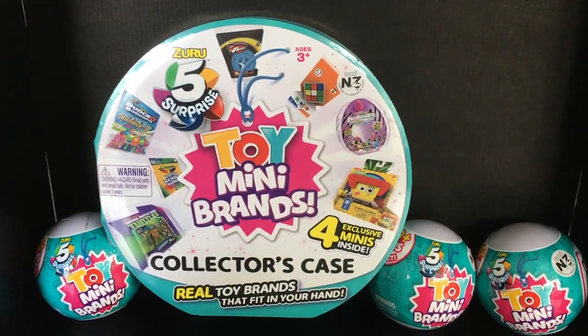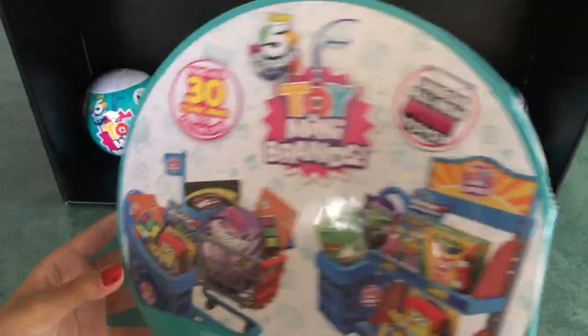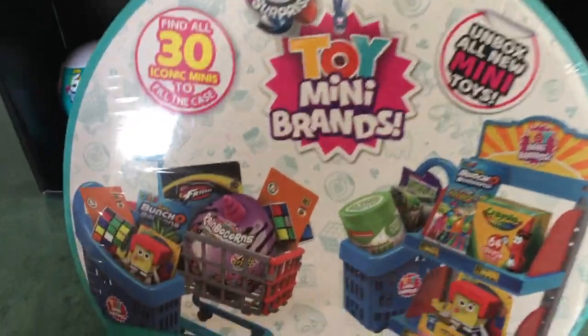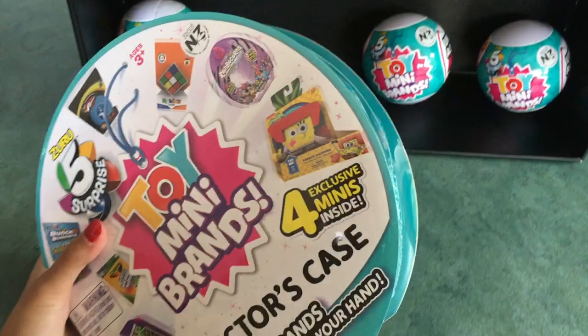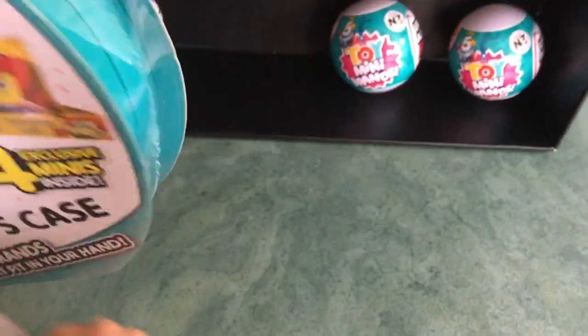Let's get into it. This is what the collector's case looks like, and here's the back — there are some mini brands on it. I bought this at the warehouse for $15.